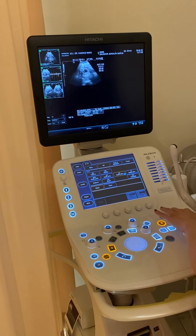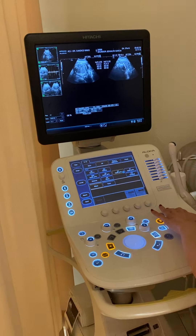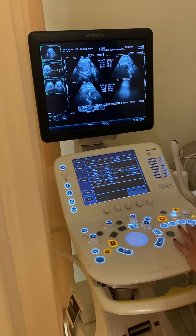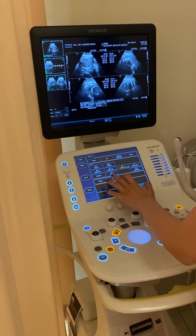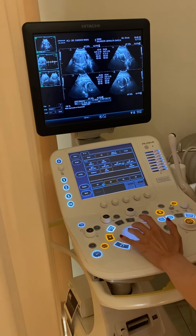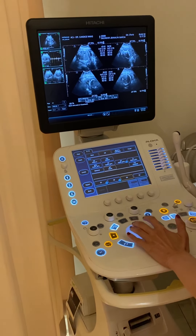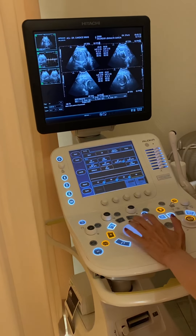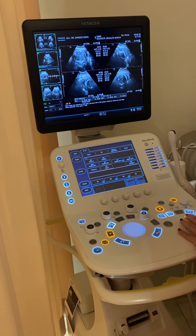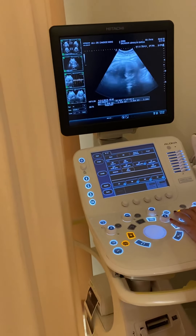Now I'm going to track the water around the baby. All these spike areas here are water. Yours is about 10.4 today — more than 6 is normal. So the baby's going well and there's enough space around him.